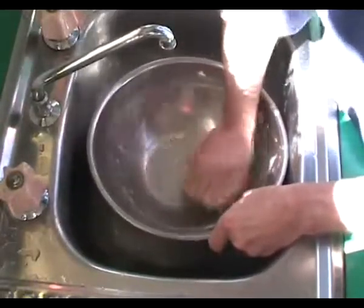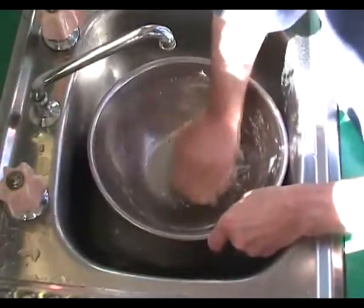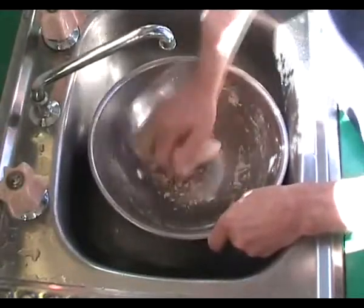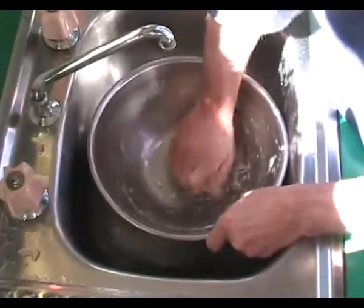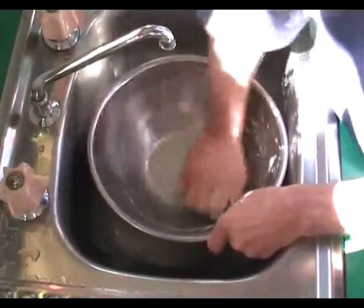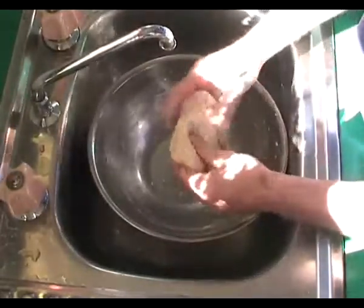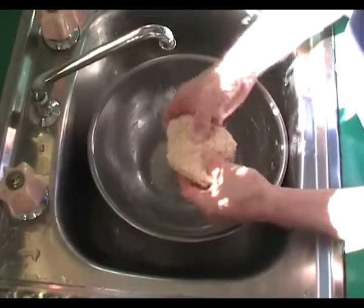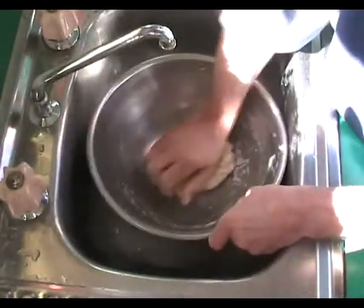This is going pretty quick. We just need to knead it properly. The yeast has to be distributed neatly through the dough, and also the moisture — otherwise it's not going to rise properly. But the consistency is pretty right already. You can see, this is what it should look like.